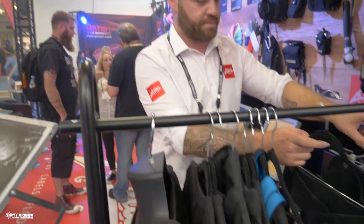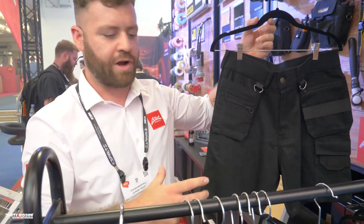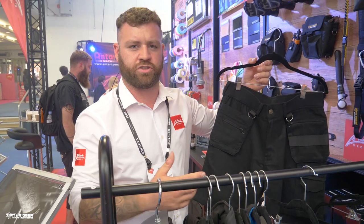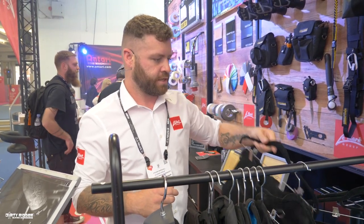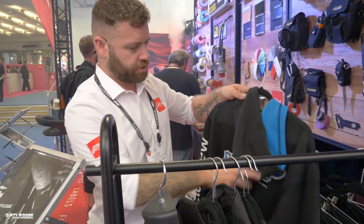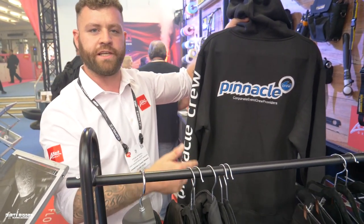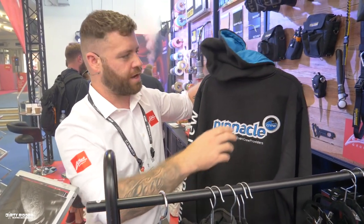In addition, we'll have gents shorts and trousers, similar to the ladies variety but more suitable for men's sizing. We also produce a lot of OEM clothing with various branding, including embroidery, screen printing, and fabric badges.